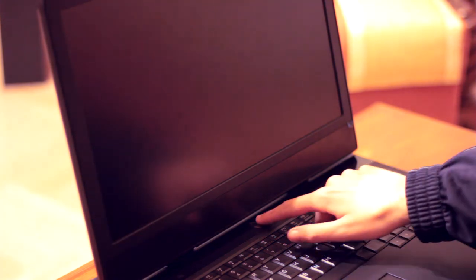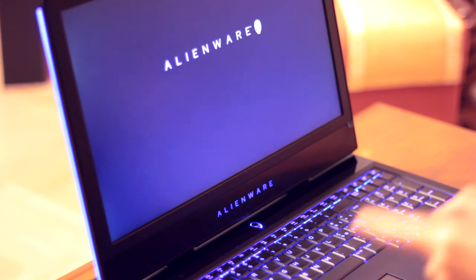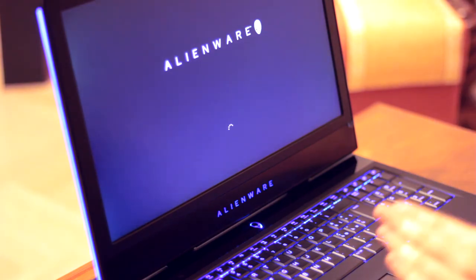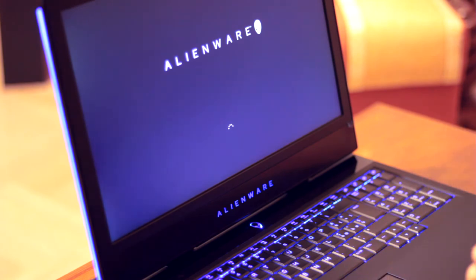Accendiamo subito il portatile premendo il tasto con il simbolo dell'Alienware. Spero che ci sia un po' di batteria rimanente. Perfetto, c'è un po' di batteria. Questo è l'avvio. Vedremo ancora meglio il sistema e tutto il resto — Windows 10 Home, perché ho lasciato quello che c'era — e vedremo alcune caratteristiche ancora meglio tra pochissimo.